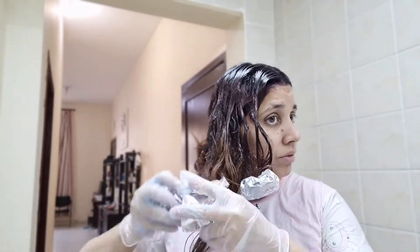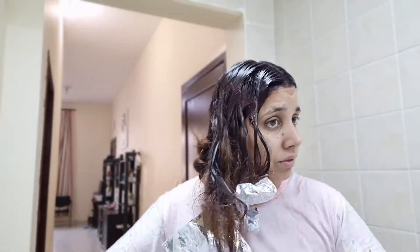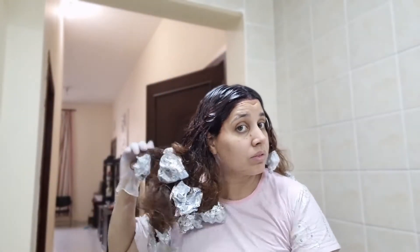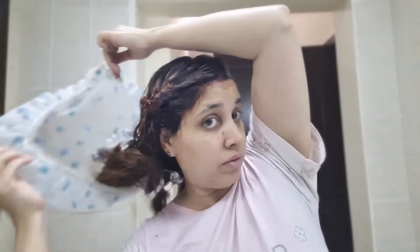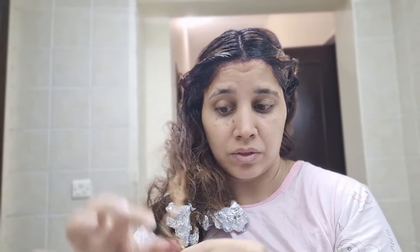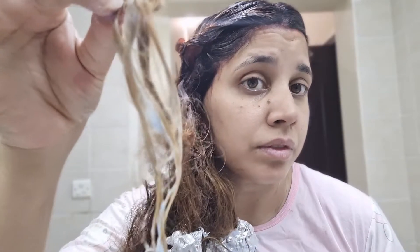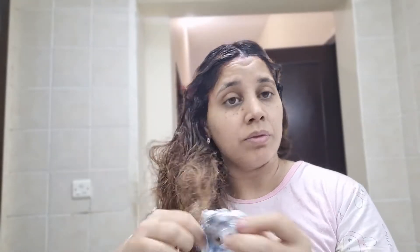Then I wrap it with foil. Why do you use foil? It is a common question. The foil helps heat your hair. You leave it on with the foil, it normalizes the processing of your hair. You can also place foil between sections — that is another technique.